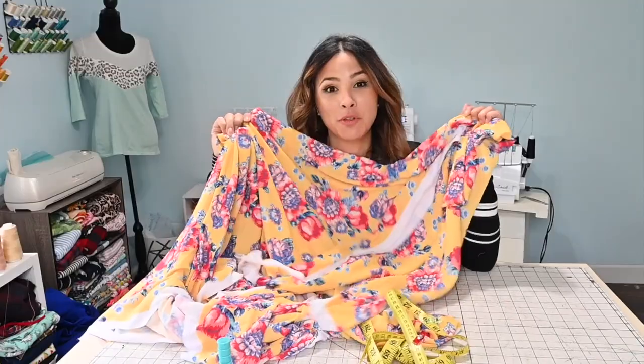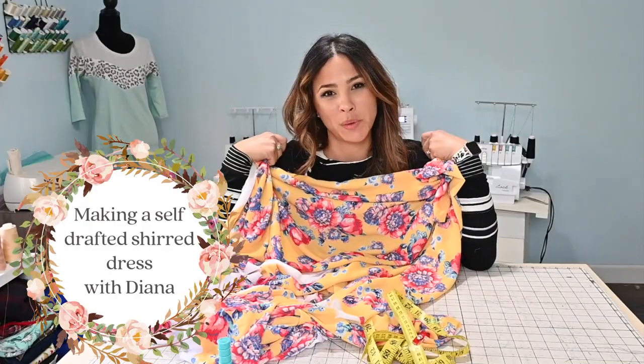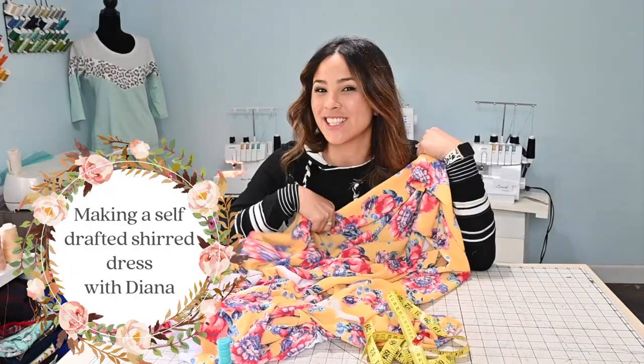Hi friends, it's Deanna here today and I am super excited to be doing a really fun, cute dress tutorial. Today I have this beautiful woven fabric and we're going to make a shirred dress with this fabric. So let's get started.